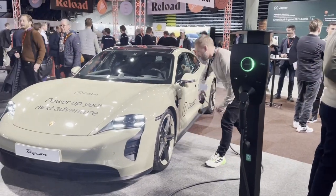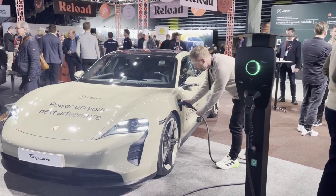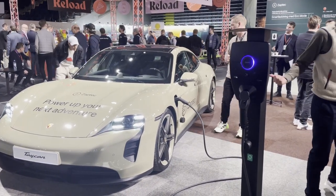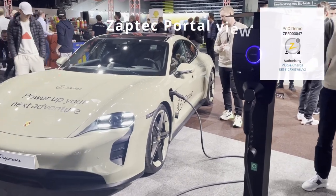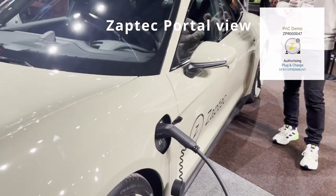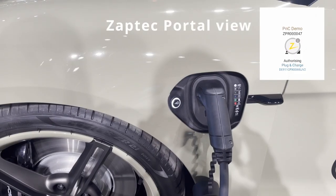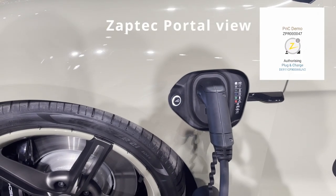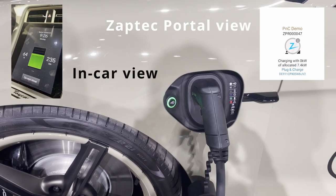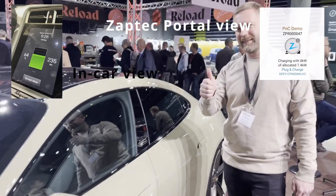All we have to do is plug in and the car will start charging. The charger has detected the car. It will now communicate with the Plug & Charge server and get authorization to start the session. We don't have to do anything at all. We can see the flashing light, and if we look inside the car, we'll see the charging session now begins. There we go — we're charging. It's that simple.